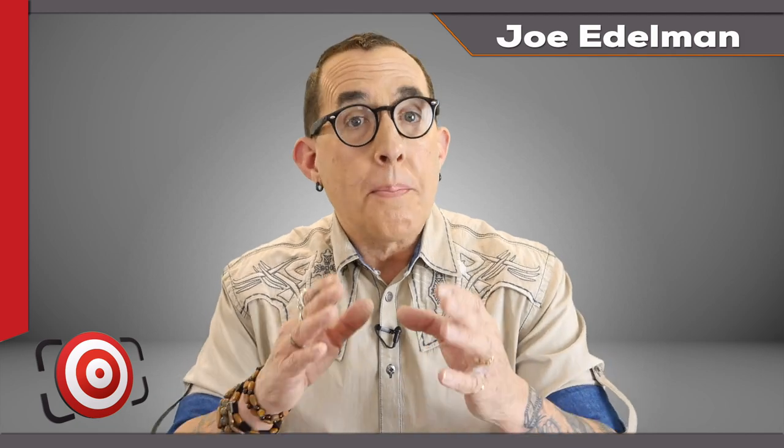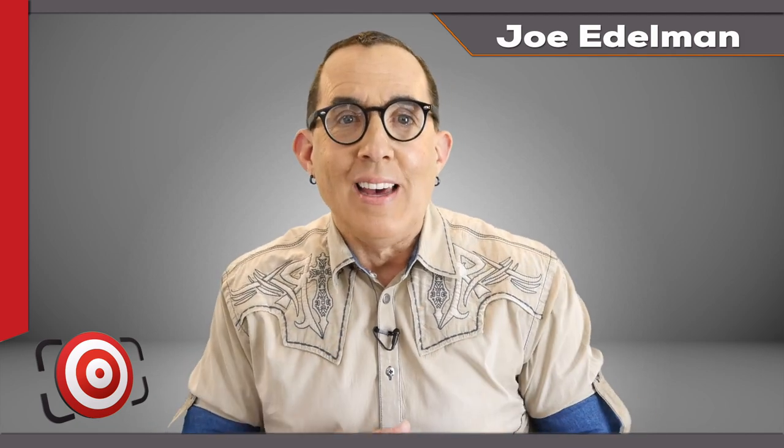Hey gang! Thanks for checking out this episode of The Last Frame. In this episode I want to show you the prep, the poses and the lighting that go into shooting one of those classic fitness magazine covers that you see in the supermarket checkout line.